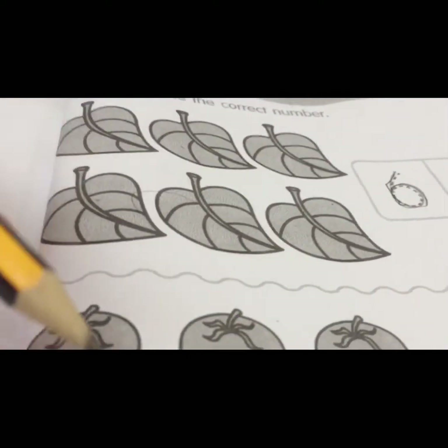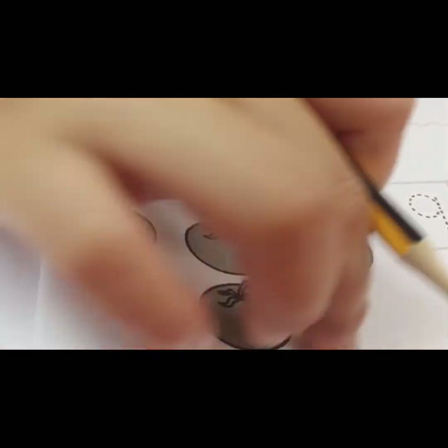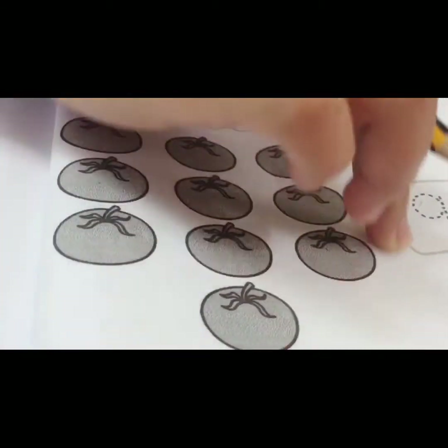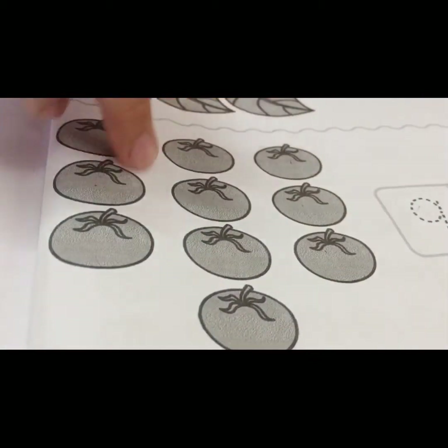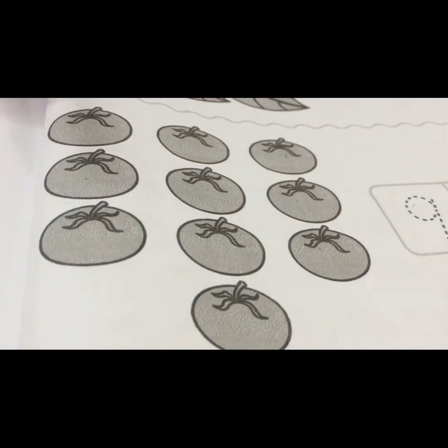We move to this side. What picture is this, children? This is tomatoes. We count it together.